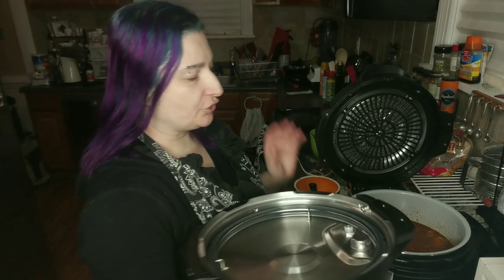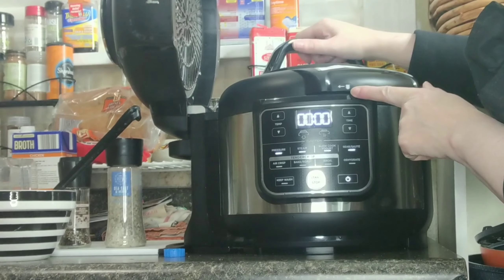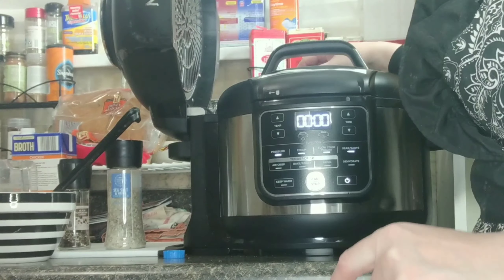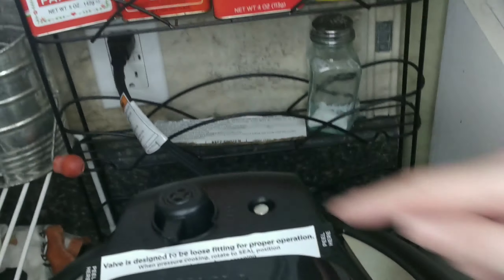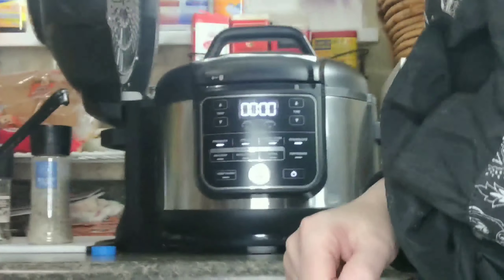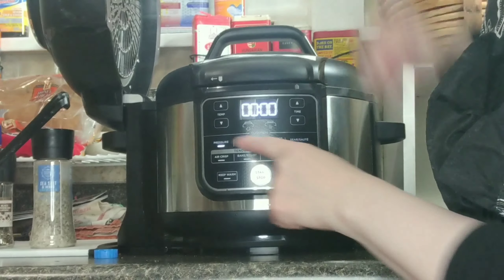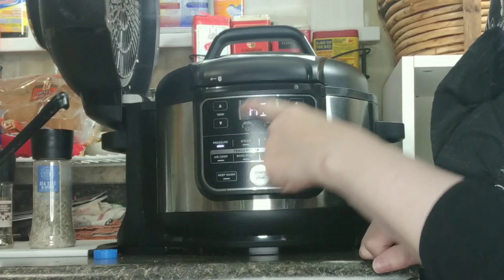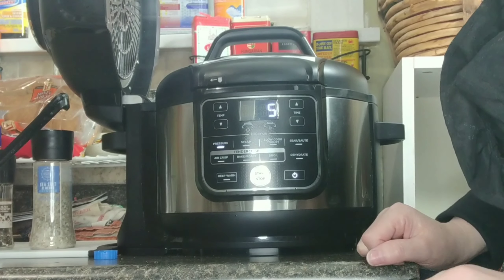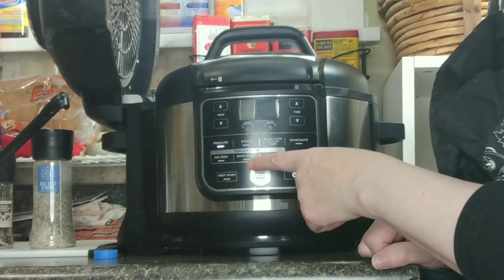Next, we're going to pressure cook it, so I'm going to put on the pressure cooker lid. We line up our little arrows, we tighten, and make sure the little gauge in the back is over on seal. Then we're going to choose pressure, high, five minutes. This will actually take closer to 15 to 20 minutes because it does take at least 10 minutes for the pressure to build. So let's hit start.